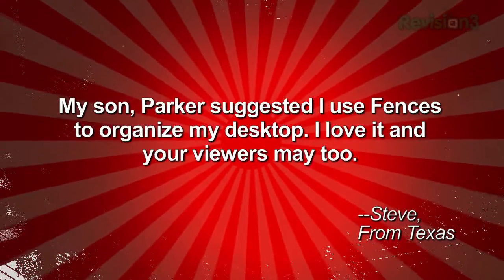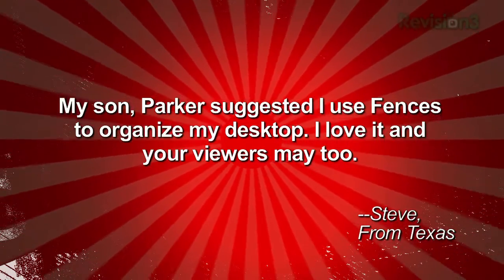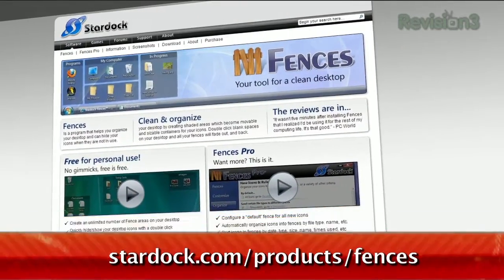He writes: My son Parker suggested I use Fences to organize my desktop. I love it and your viewers may too. — Steve from Texas. Available at starduck.com/product/fences, Fences is a great way to keep your icons organized.